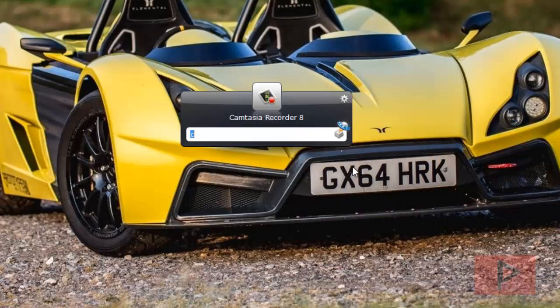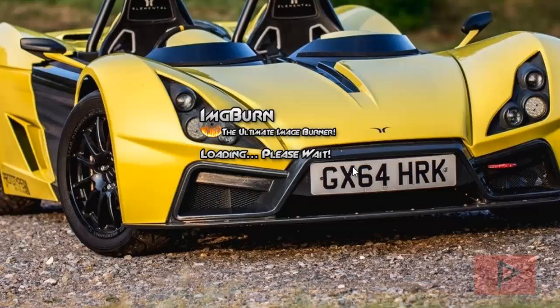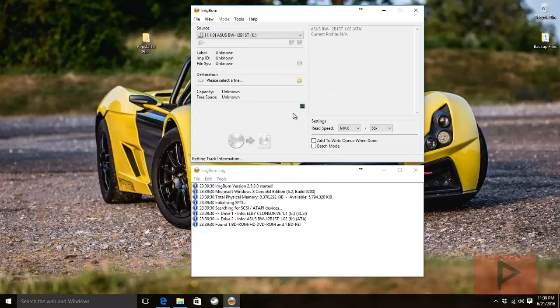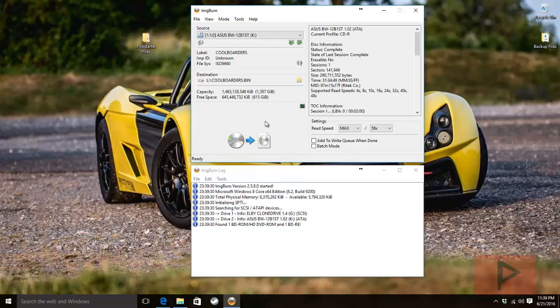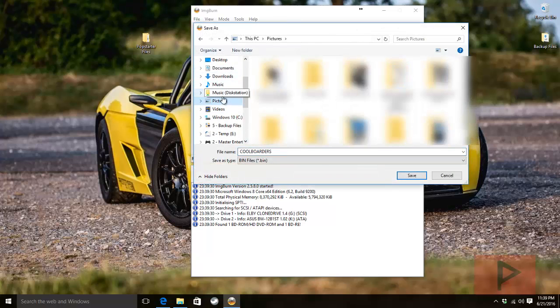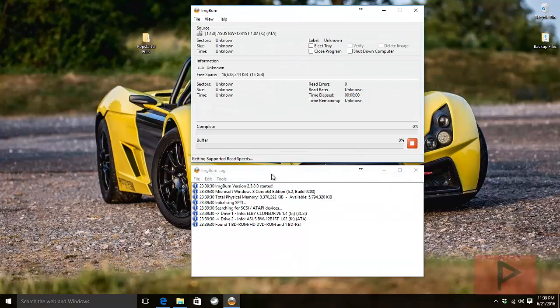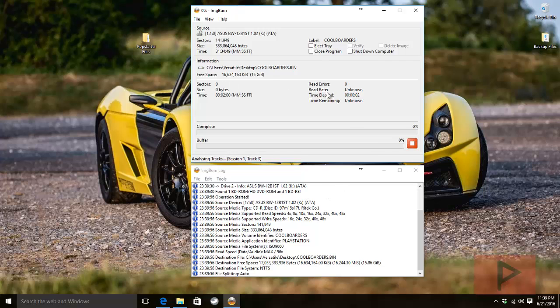Let's start ripping your PS1 game using ImgBurn — it's free, awesome, and works on Windows 10 64-bit. Select 'Create image file from disc,' insert your disc in your drive, make sure it defaults to a .bin file, set speed to max, click the folder icon to navigate to your desktop, save it there, then click the big read icon and let it rip. That'll take a couple of minutes.